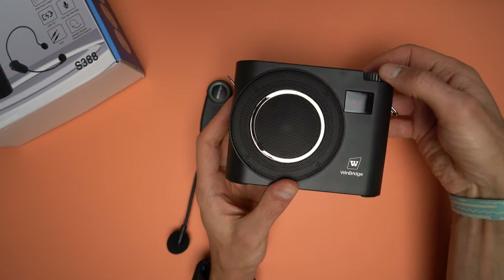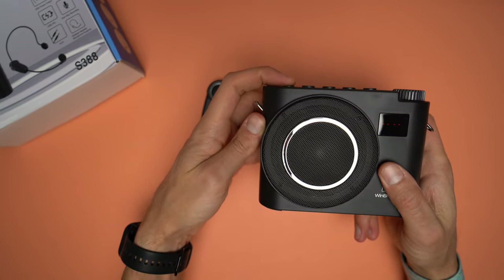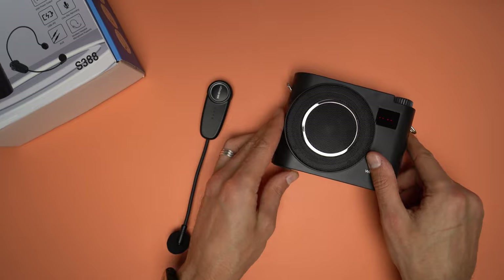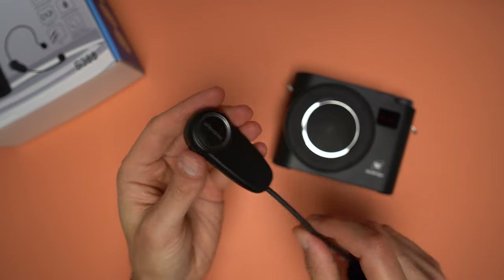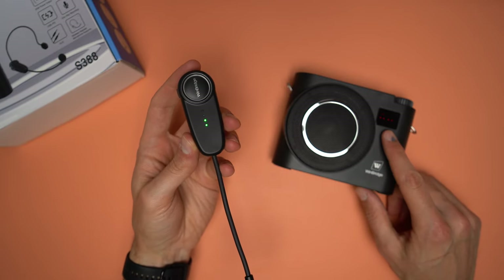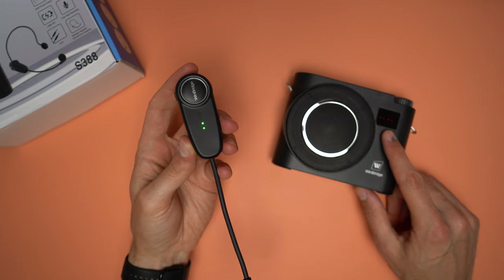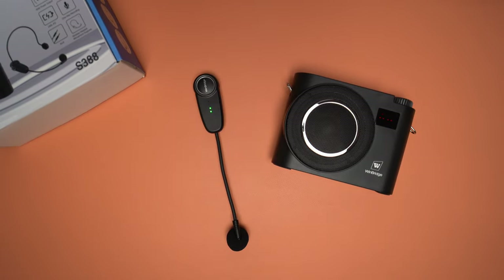To pair the microphone to the amplifier, turn on the amplifier and press and hold the M button until U1 flashes on the display. Then turn on the headset by pressing its power button. It should pair automatically, but if it doesn't, press the power button multiple times. You will know the units are paired when U1 is solid on the screen. And that's it — it is ready to be used.